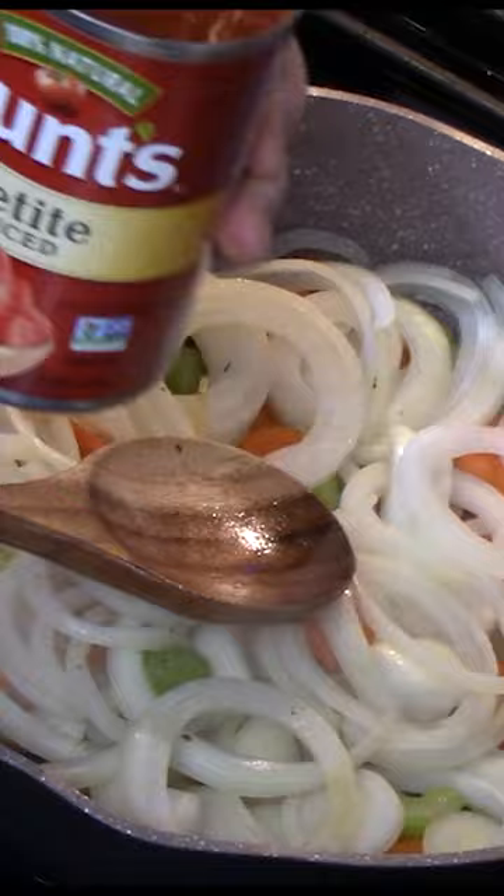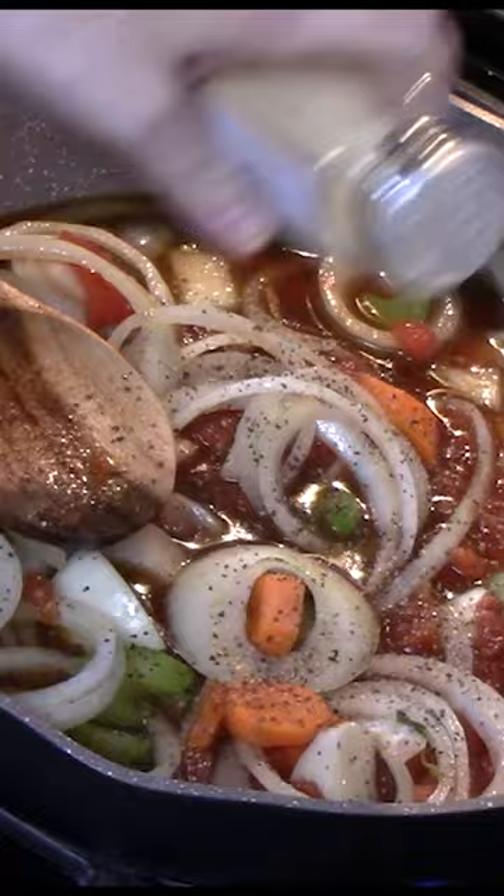Add tomatoes, beef broth, and seasonings of salt, pepper, garlic powder, onion powder, and paprika. Stir well.